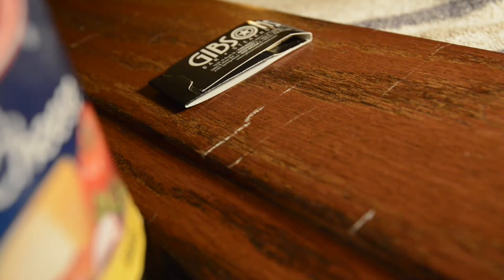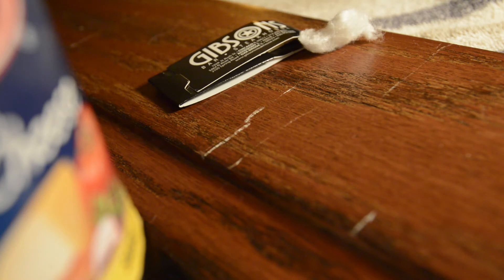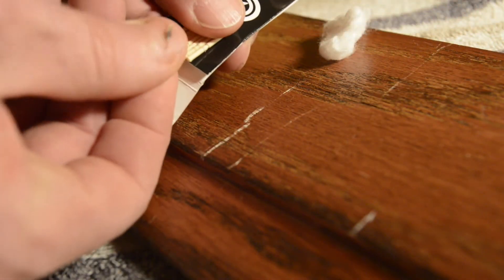Alright, so basically I have a baseboard here that I did a couple years ago and it wasn't my best work. I think it was before I got really good, but I'm going to use a toothpick and show you how to touch up wood that may have gotten scratched up or dinged up — just wear and tear over the years.